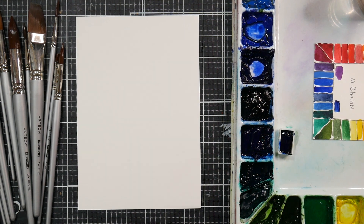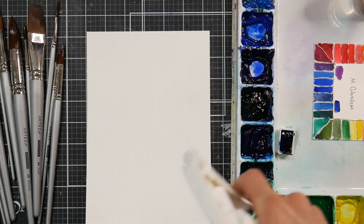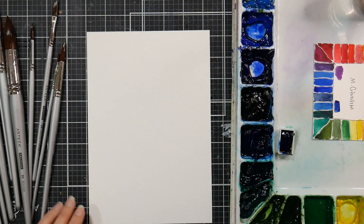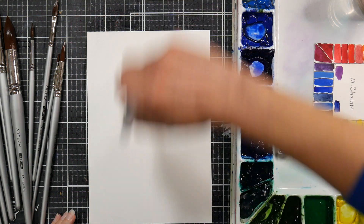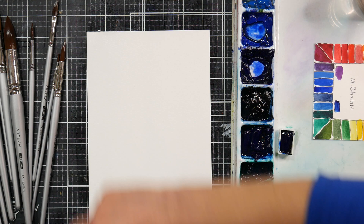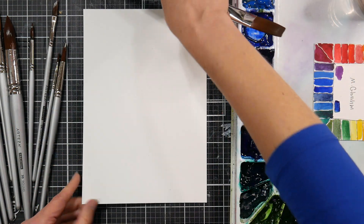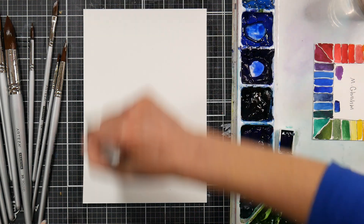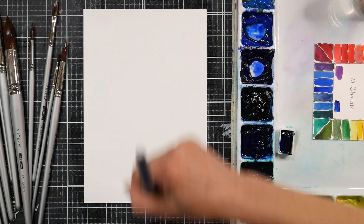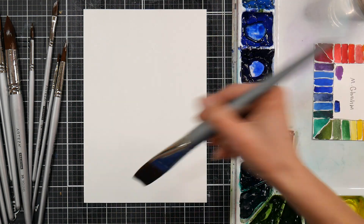Hi there, Lindsay here, the Frugal Crafter. Today we're going to do a landscape, kind of a cityscape type thing. I did one but I wasn't really happy with it, but I thought I'd give it another try because I think I know what I didn't like before. I'm gonna wet both sides of my paper. I'm using some new watercolor brushes that I got from Arteza — they sent them to me to review, and I will link them in the video description along with a 10% off coupon code if you like the looks of these.